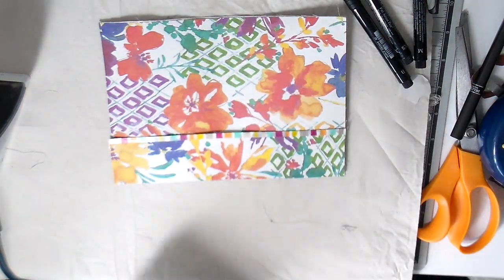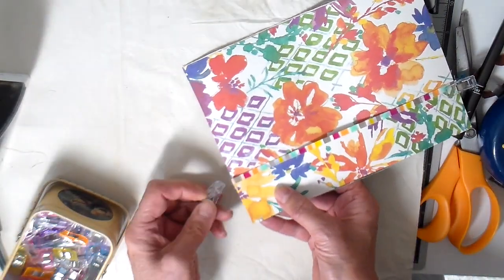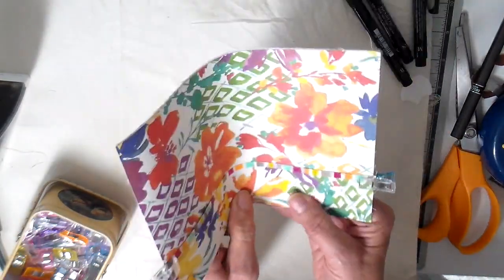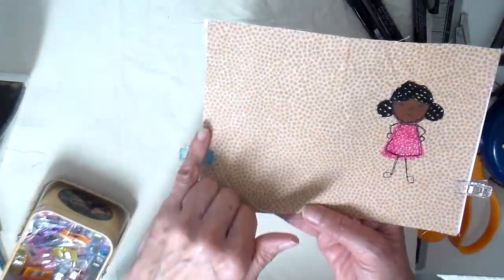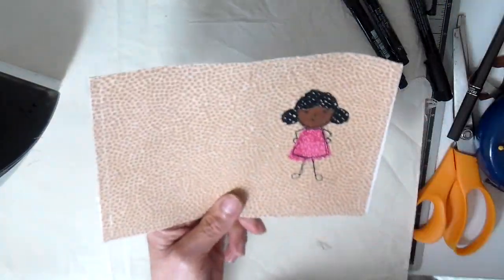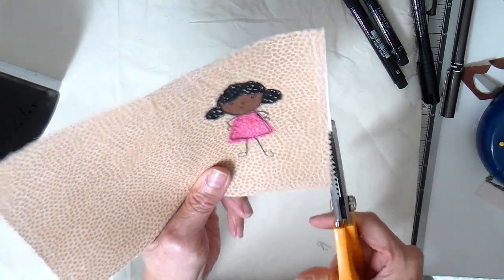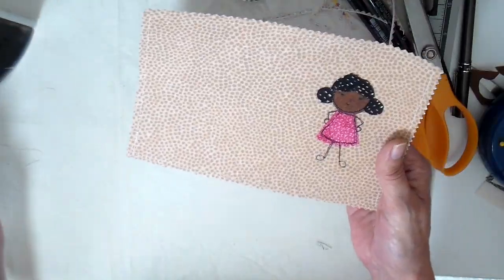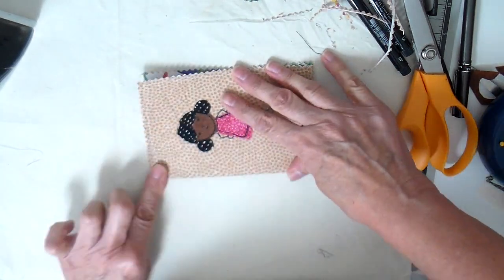Adding my pocket now - at this point if you didn't want to sew, you could just glue that pocket into place. But I'm going to take it to my sewing machine and stitch around the edge including the pocket. Then once it's stitched I'm just going to take my pinking shears and get everything nice and tidy. The pinking shears would work great for the no-sew one as well.